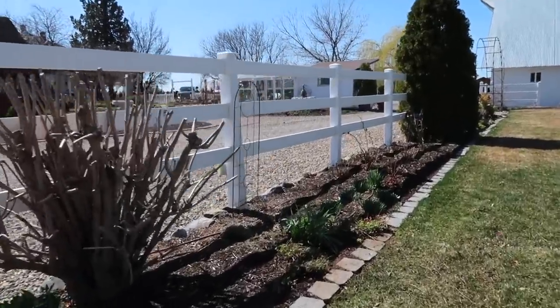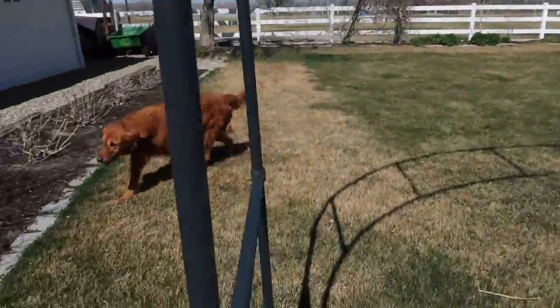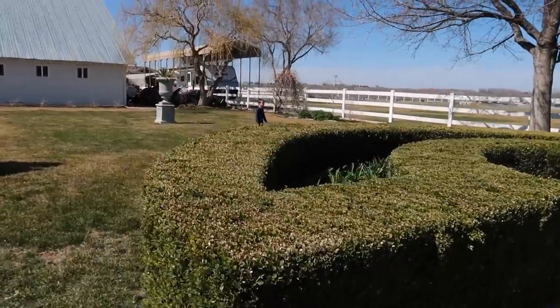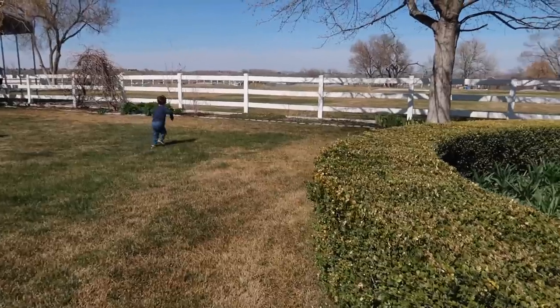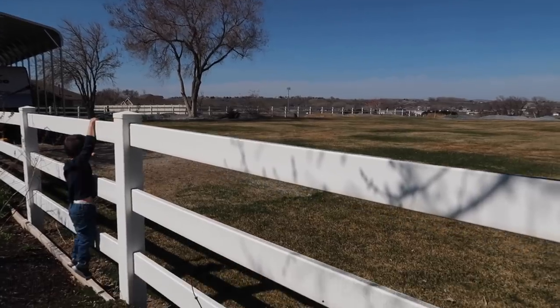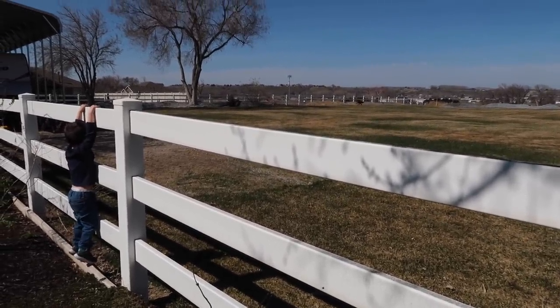I think I just saw a dog — it's our neighbor's dog! He doesn't mind me at all. He ran a different direction — maybe he's going back home. There he is, over there!